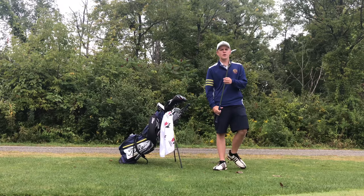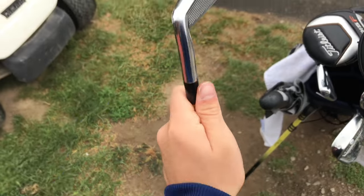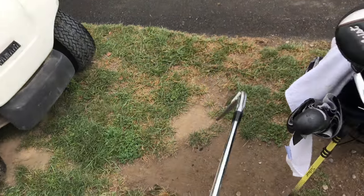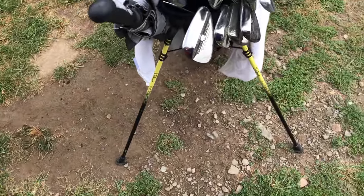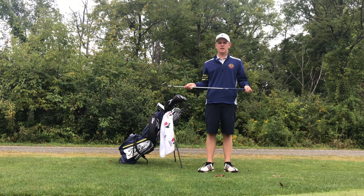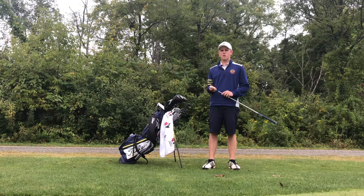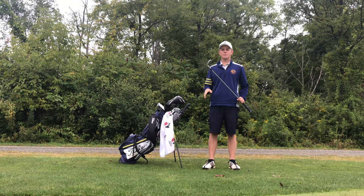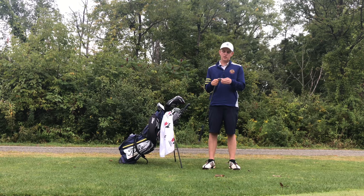As for my irons, Mizuno MP5s — I'll give a little close-up on these. I play Dynamic Gold X100, the same Lamkin grips, and I go four through pitching wedge. I rotate between a four iron and a four hybrid — right now it's the four iron in the bag. The four hybrid goes like 220 and the four iron goes like 205-210, so depending on the course and par three length. I really like these clubs, I'm probably never going to take them out of the bag — not even in college. I'll definitely change shafts at the end of this year though.